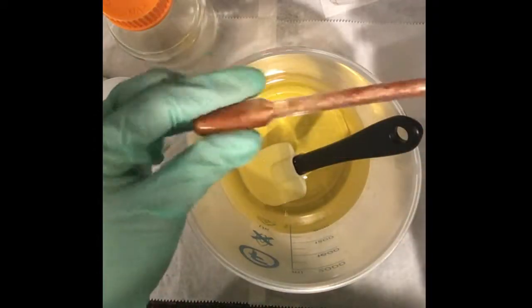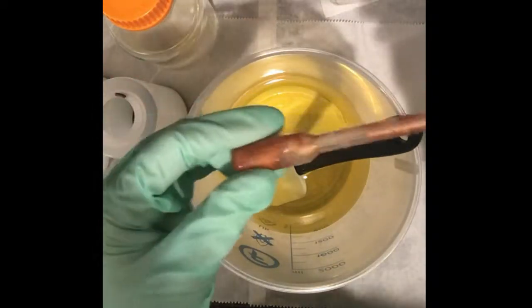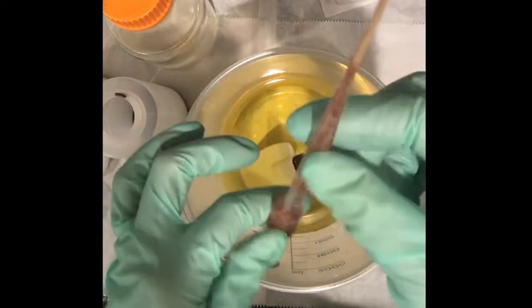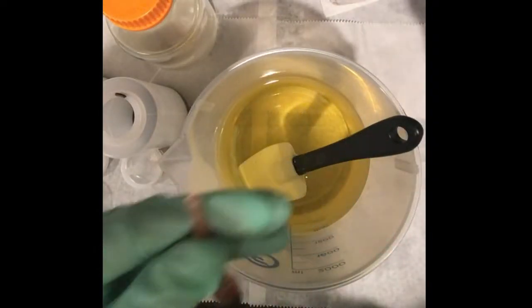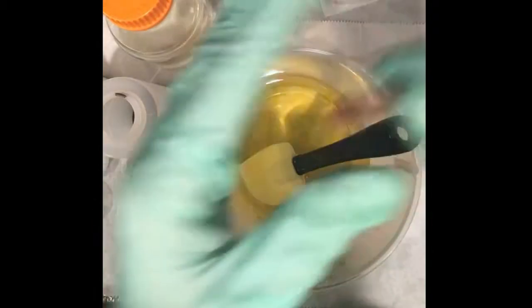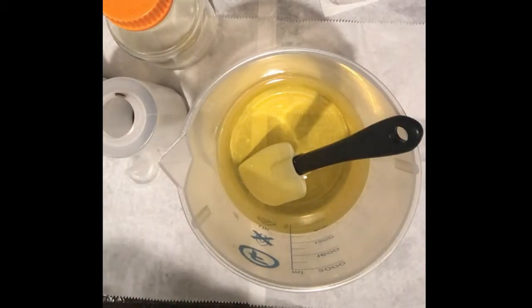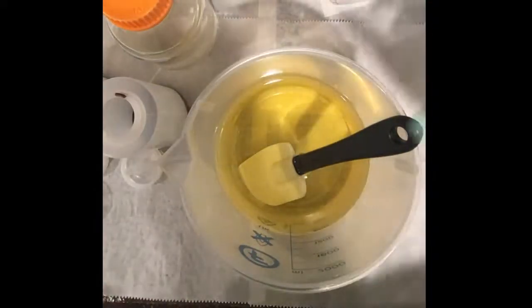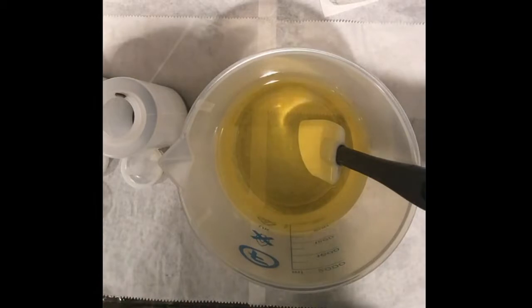I had some copper mica dispersed in oil from a previous project and didn't want to waste it, so I saved it in a pipette which I blocked off with a toothpick. I'm just going to let it sit off to the side. Now I'm going to go ahead and pour in my lye, letting it pour down the side of my spatula.